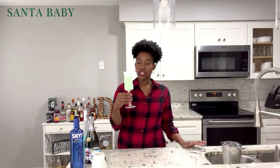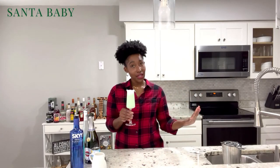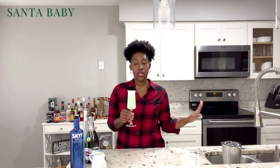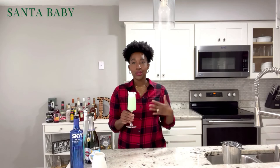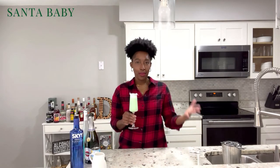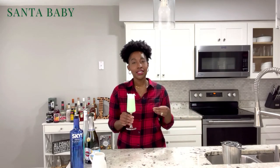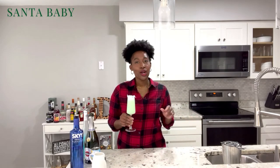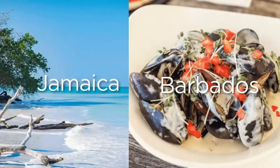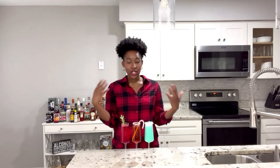Oh, this is good. Now while this is supposed to be a Christmas cocktail, it's taking me to the Caribbean y'all — because of that pineapple juice and the Hpnotiq it's giving tropical feels. You're going to be sipping on this and wanting to start booking your plane tickets to Jamaica or Barbados because this is giving tropics y'all.